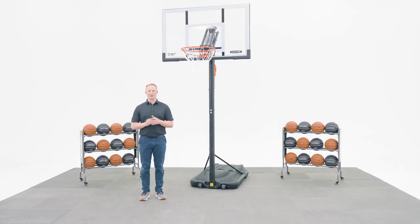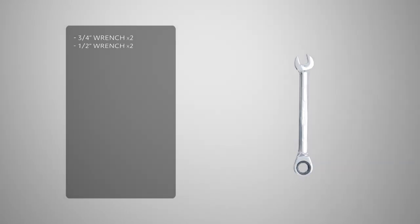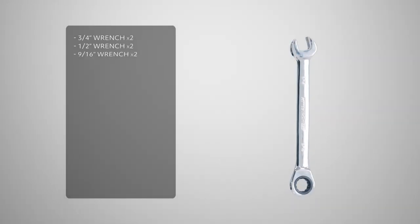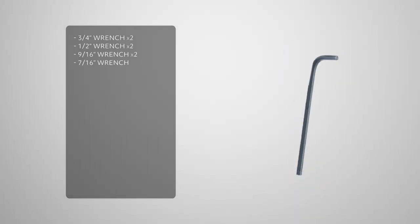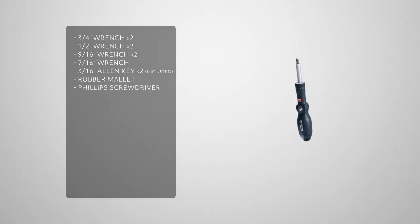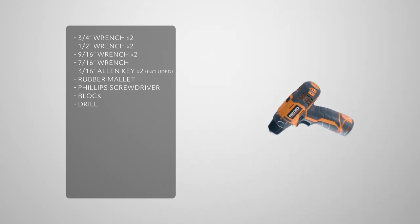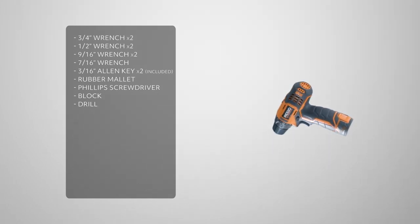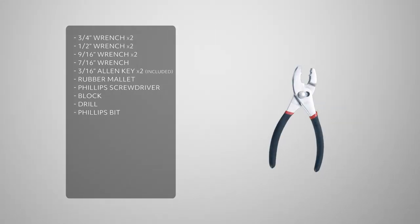Before we get into the assembly process, let's take a look at the tools you'll need to complete the job. You'll need 2 three-quarter inch wrenches, 2 half inch wrenches, 2 nine-sixteenths wrenches, a seven-sixteenths wrench, 2 three-sixteenths allen keys which are included, a rubber mallet, a phillips head screwdriver, a block, a drill, and pliers.